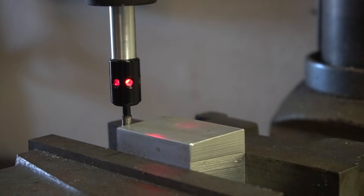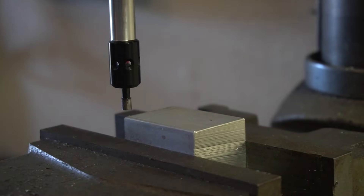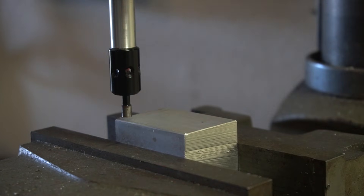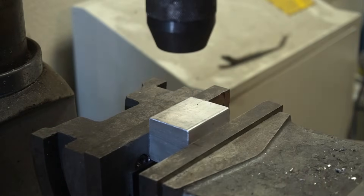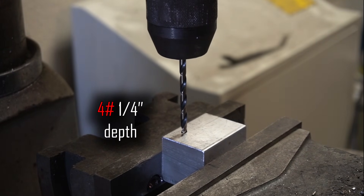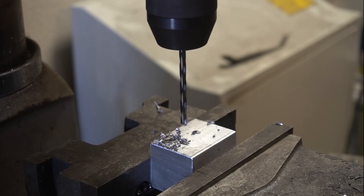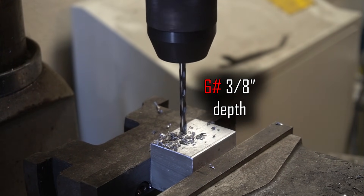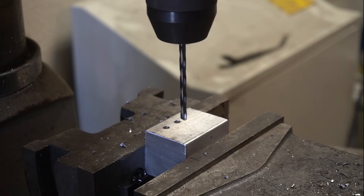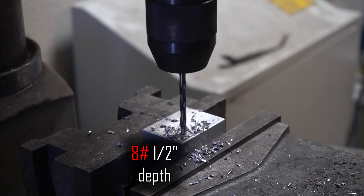You don't necessarily need a mill or any kind of precision instruments. All you really need is just a block of metal, a drill bit larger than the diameter of the tungsten you intend to use, and something to control the depth as accurately as possible. You wouldn't really want to just eyeball it with a hand drill, but if that's all you got, you can make it work if you just take your time. I have an inch-and-a-half block of aluminum, and a drill bit significantly larger than the actual tungsten itself.